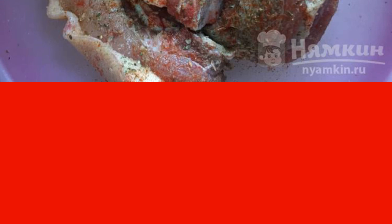Then wrap in foil, put on a baking sheet and put in the oven for 1 hour at 160 degrees. Then open the foil and bake for another 30 minutes until a ruddy, appetizing crust.